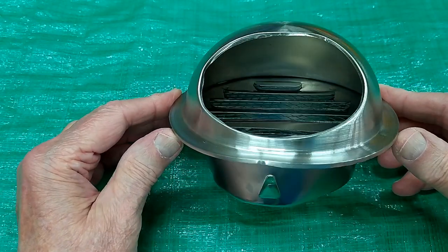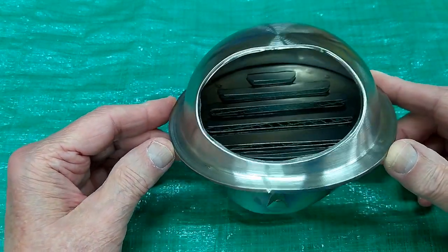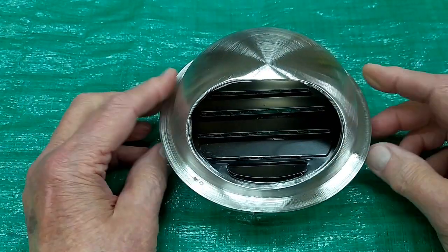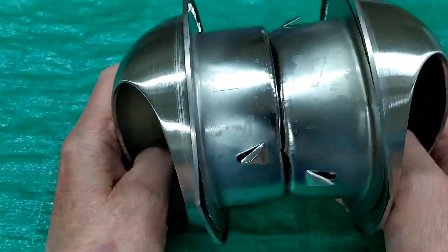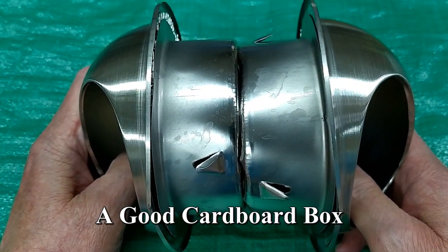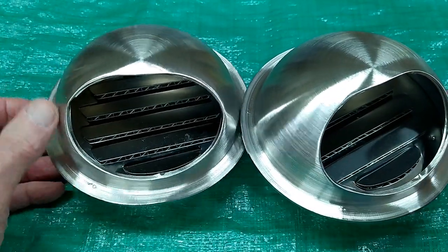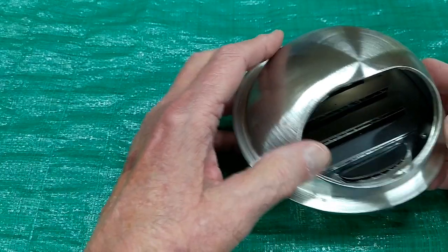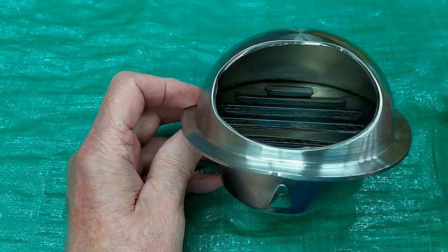If you buy these on eBay you do have buyer protection. If you get something that's all messed up like this, file a claim against the shipper. All they have to do is put these back to back and put it in a cardboard box and these would survive the trip, or even if they were like this in a cardboard box. I've tried three times and they've made a mess of it each time.